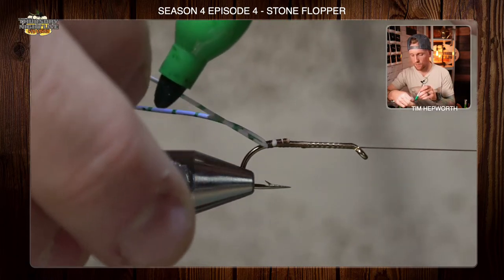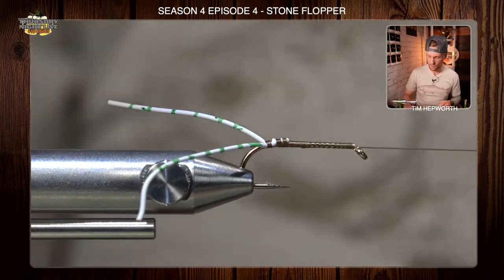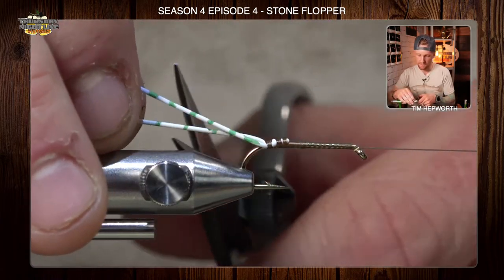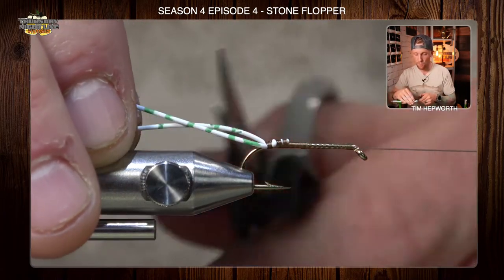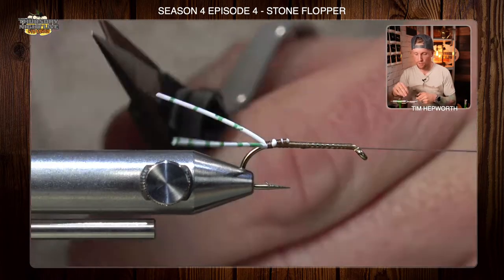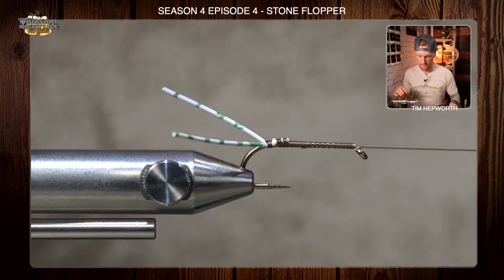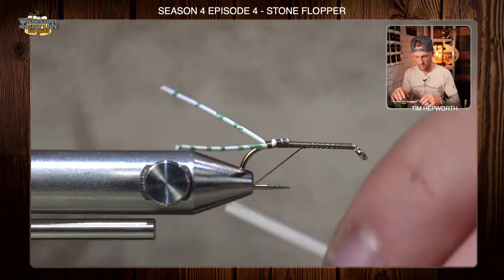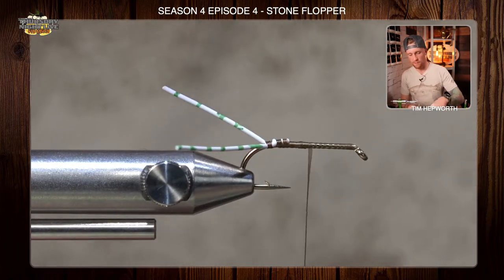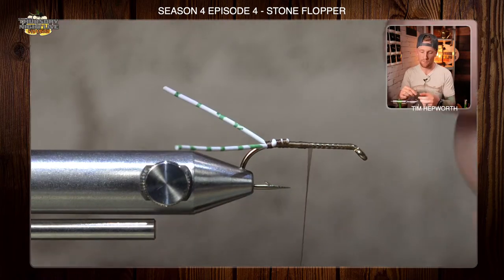Do the same thing on the other side. You can use any color — purple, black, brown — whatever you choose. Then trim these legs so they're about the same overall length as the hook itself behind the fly. Now grab the little bit of brown floss from your kit. This is going to be the rib we'll use coming up the fly. Tie that in right about the middle of the fly.